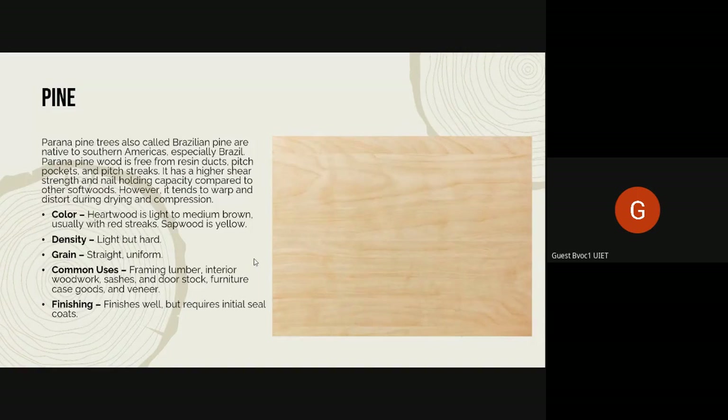The first softwood is pine. Parana pine trees, also called Brazilian pine, are native to southern Americas, especially Brazil. They are free from resin ducts — pine doesn't have a lot of resin, so it doesn't have resin ducts; it's all pitch pockets and pitch streaks, making it very even. It has higher shear strength and nail holding capacity compared to other softwoods, meaning it won't get damaged easily if a twisting force is applied. However, it tends to warp and distort during drying and compression.